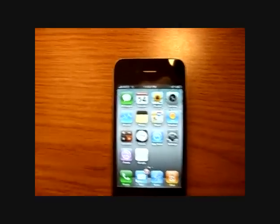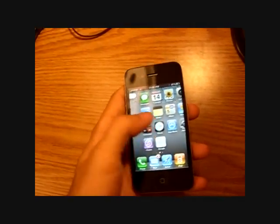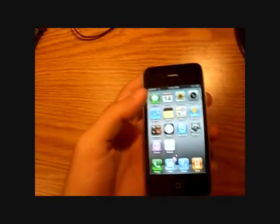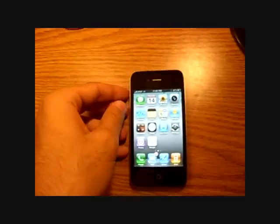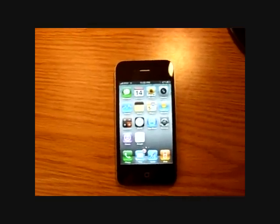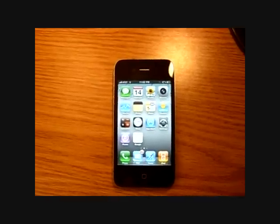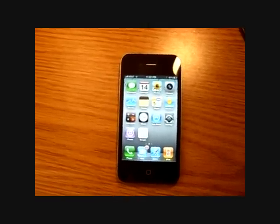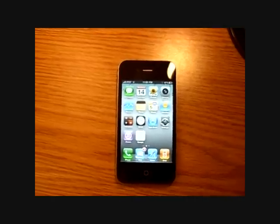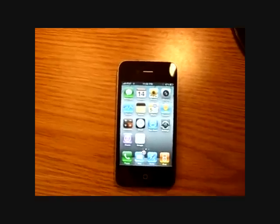Hey you guys, here I have my iPhone 4 — not the 3G, this is the iPhone 4. I'm going to pretty much give you a guide on how I ended up jailbreaking this thing. But before I show you how I did that, let me show you on the computer what's going on about this whole iPhone 4 jailbreak, and then I'll show you how I did it.